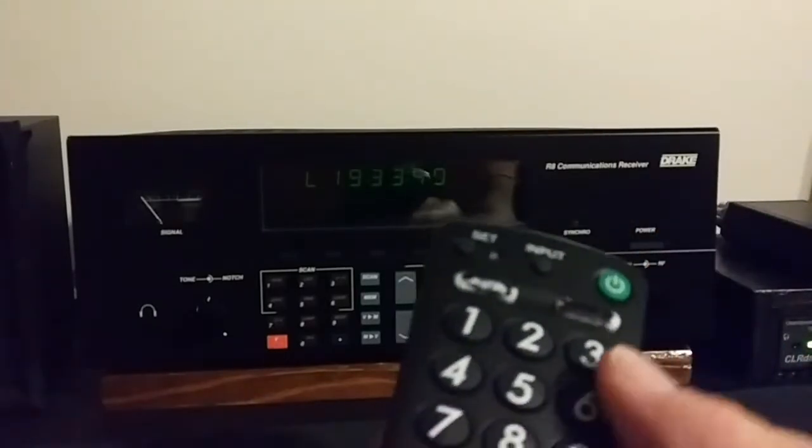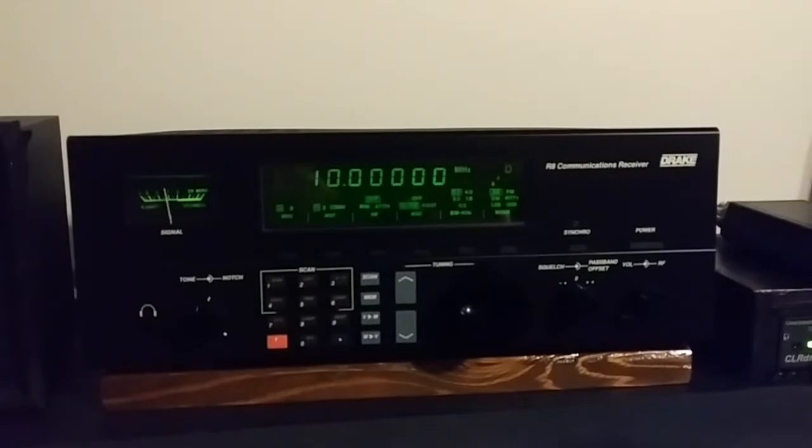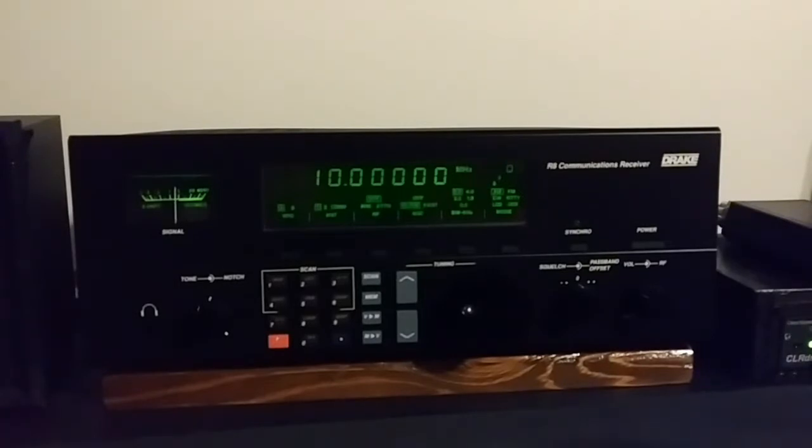All you have to do is hit the power button — display comes on, display's real nice. Now, it being about 1 o'clock in the afternoon, conditions are not really good right now until the evening. But this is WWV. At the tone, 17 hours, 59 minutes, coordinated universal time. We can go up to 15 MHz and that one's coming in better. Still has a great sound.